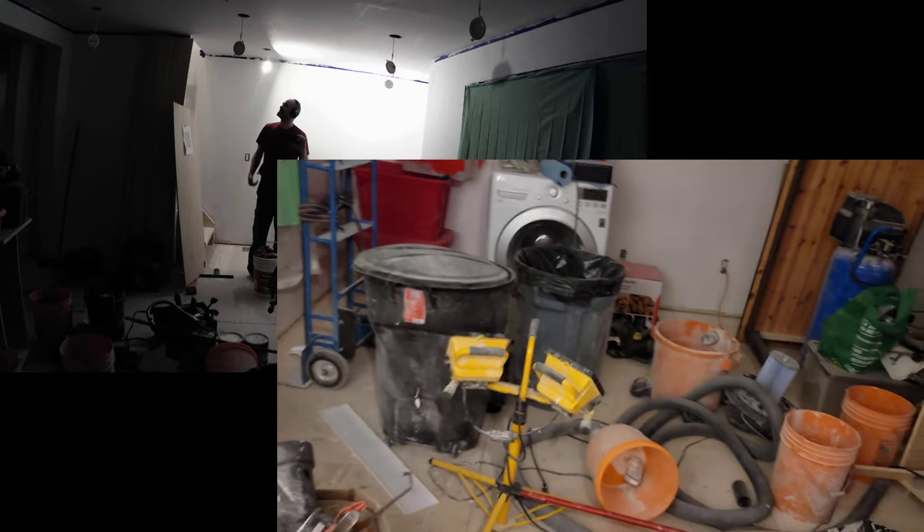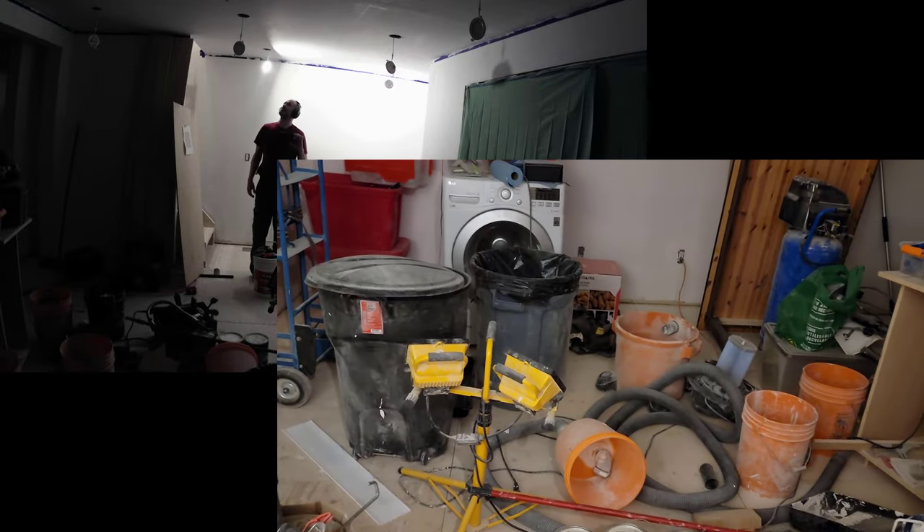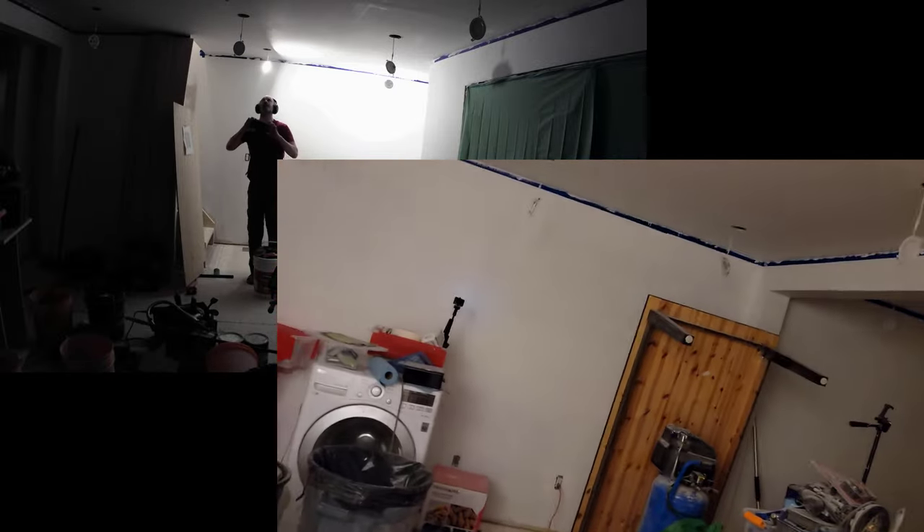I'm going to re-mud some areas, and what that means is that I will have to paint the ceiling again. At this point, I would have preferred to just say screw it and carry on. There are some lines — there's almost nothing I can do about those other than sanding the entire ceiling down really hard, and that is not worth it. But there's a lot of stuff here that's not that hard to fix, and it really deserves to be fixed.